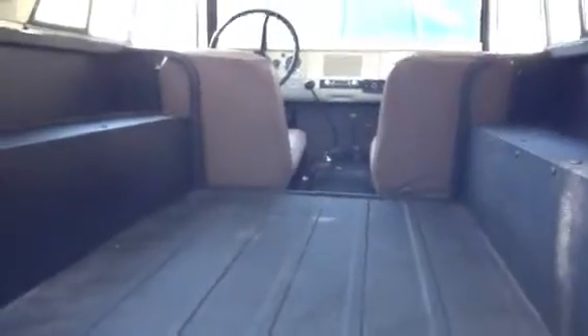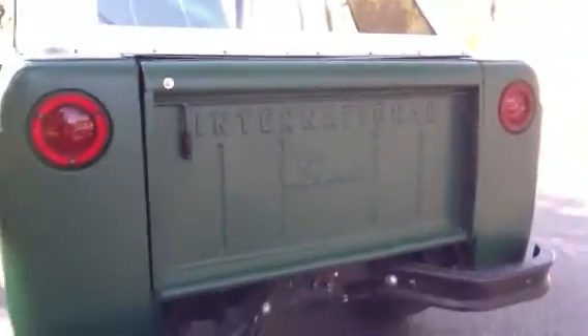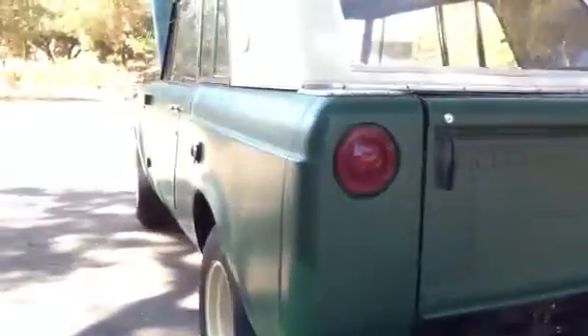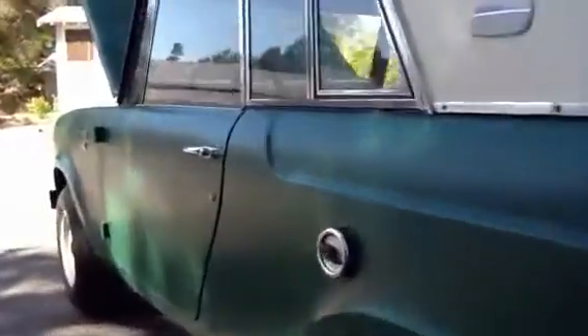And I do have a back seat for this vehicle. Let's go ahead and start that up.